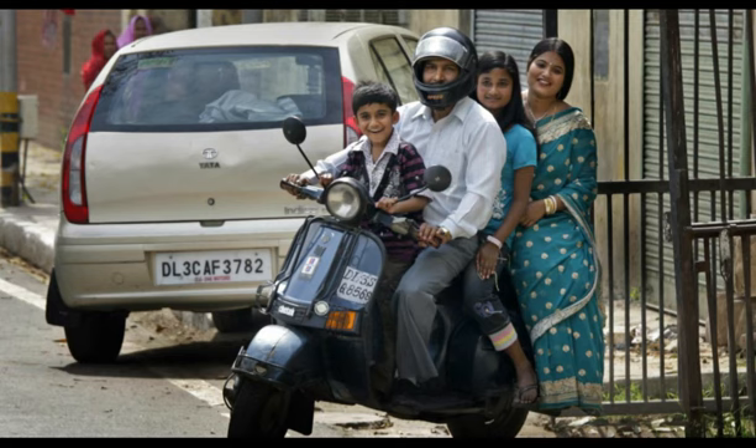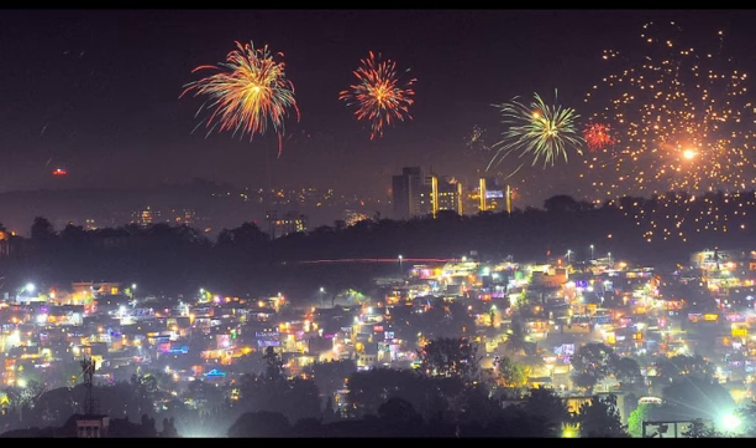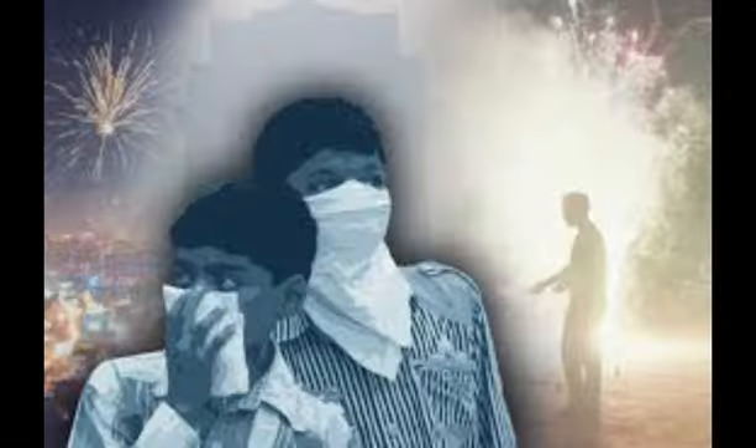Every middle-class Indian family always thinks of buying an air purifier each year around the time of the Diwali festival, when the pollution is at its peak, but the skyrocketing prices seem to be disheartening. Our main aim is that from now on, whenever a middle-class family thinks of buying an air purifier, Ashwatha is the answer.